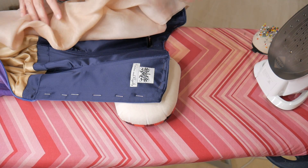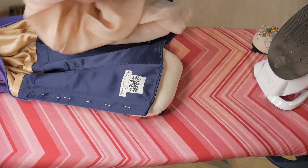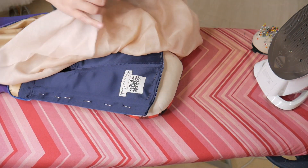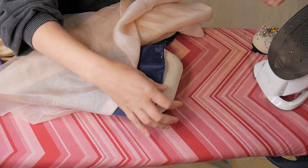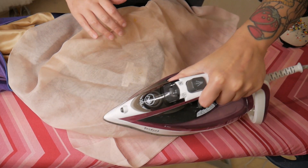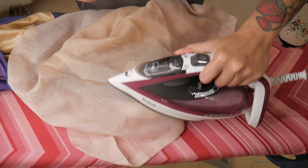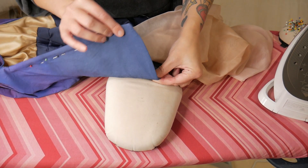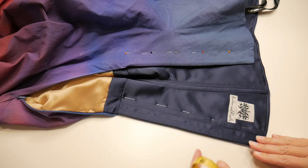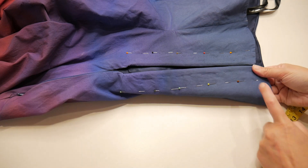Now all my stitching's done, I'm going to press around the top. I'm using a hot iron with steam, resting my dress on my little ham here, and I'm going to cover it with a pressing cloth just to keep the edges nice. I'm taking out the pins as I go and pressing all the way around, right on the edge — you can see the nice crisp finish on that top edge once it's been pressed.